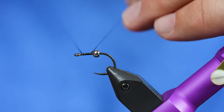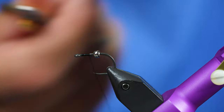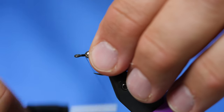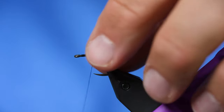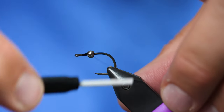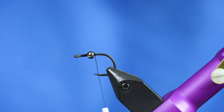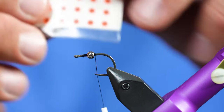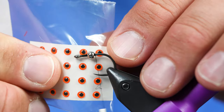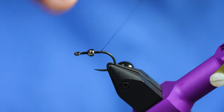I'm going to get started by adding some thread right in front of the bead. We're going to trap this bead by criss-crossing over the top of it a few times. I'm using an eighth-inch or three-millimeter eye, and that needs to be able to sit between the bead and the eye of the hook, so there's enough gap there.